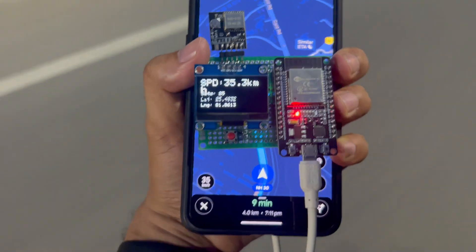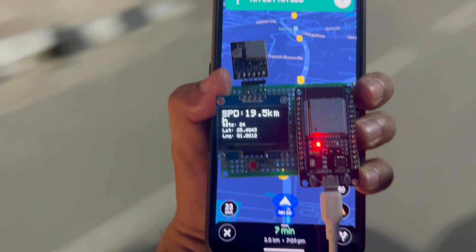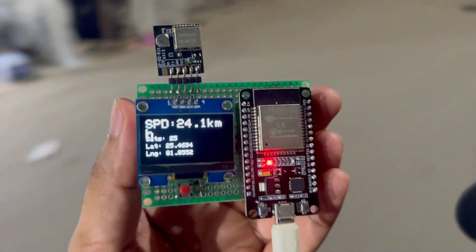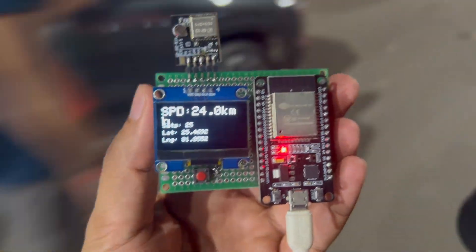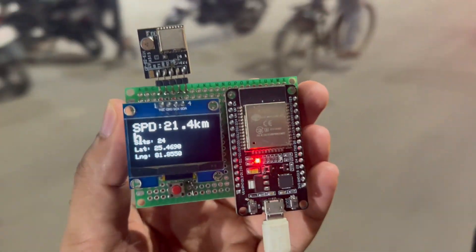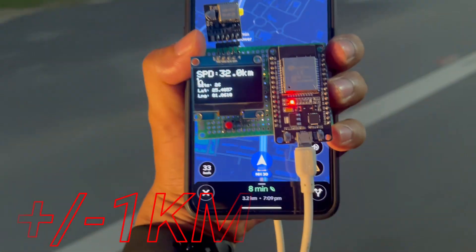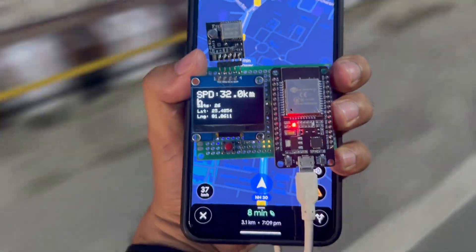I successfully tested this speedometer project and got some interesting findings. First, when the GP02 module is connected to more satellites — like 20 or 22 — the accuracy is great, about plus or minus 1 km. Second, the more you use this project, the more accurate the results become; after about one and a half hours of testing, I observed more accurate results compared to the start. After comparing with Google Maps, the only difference is about plus or minus 1 km, which I think is good accuracy.